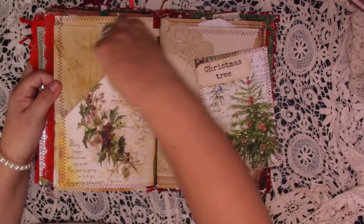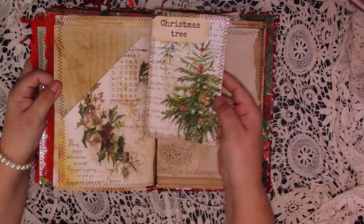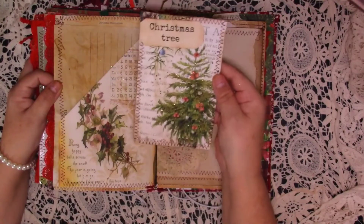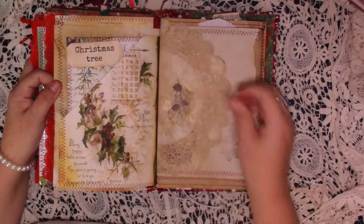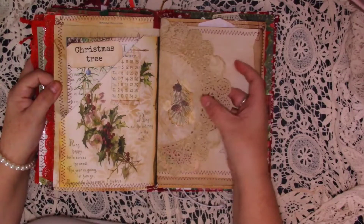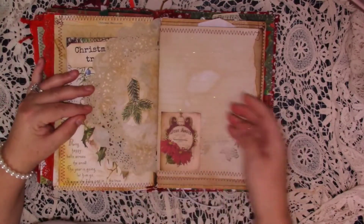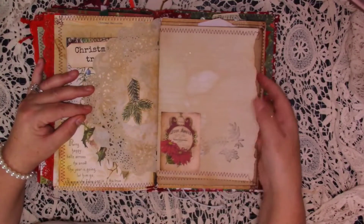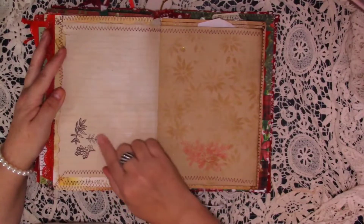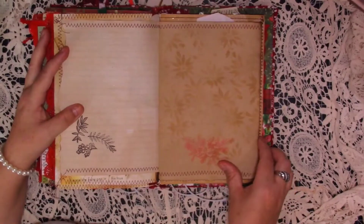And then we turn over and we've got another one of these big pockets with some invoice paper at the back, and then this gorgeous sparkly journaling card that's been backed in that paper. This is actually a vintage doily that I picked up from an antique shop — I've put that in and then just a die cut there. And then another die cut on the back. Here's just a little corner tuck with some journaling space, some stamping on the back, just some journaling space, a little bit of foliage stamped there, some stenciling, and then another stamp I've used down the bottom there.